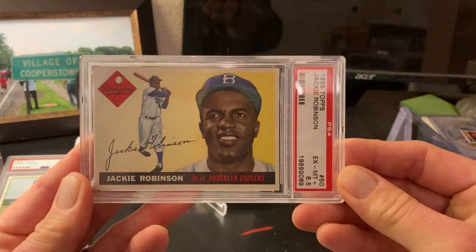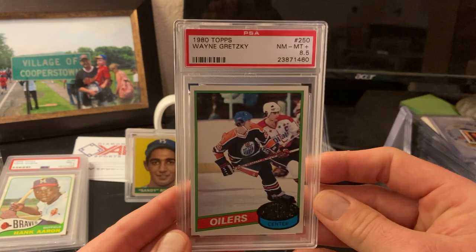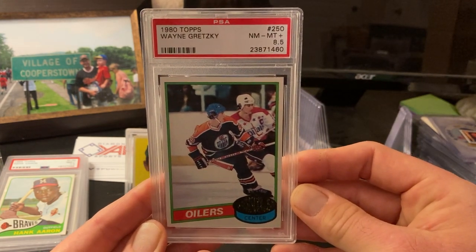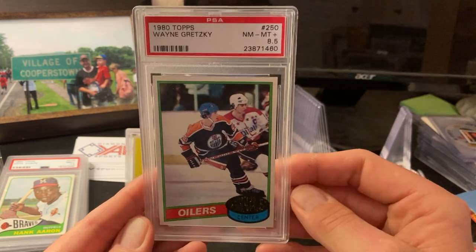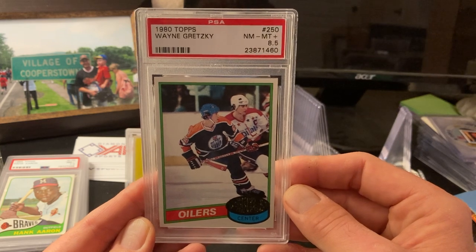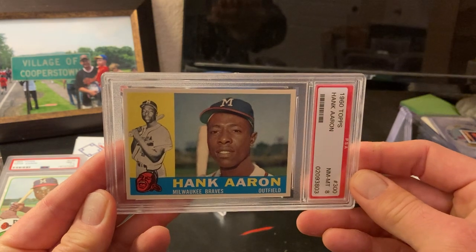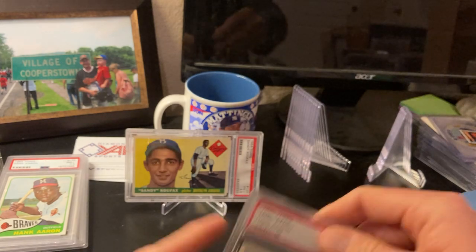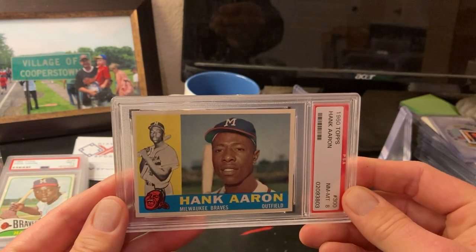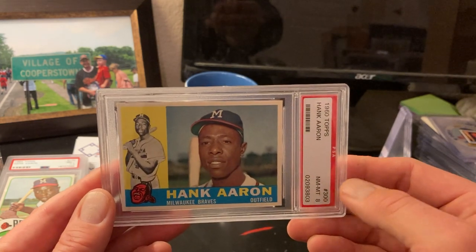This Jackie Robinson in a six and a half is a beautiful card — I'm not going to get this reholdered because it might have a shot at a seven. A second-year Wayne Gretzky in an eight and a half — the centering is killer on this card. I think this card has a shot at a nine sometime potentially. And this Hank Aaron, an old grade, is centered really well and it's a beautiful card — I'm not getting this reholdered. Cards you don't want to reholder are ones that might have a chance at review to get a bump to a higher grade.